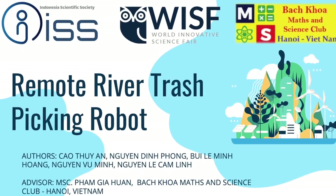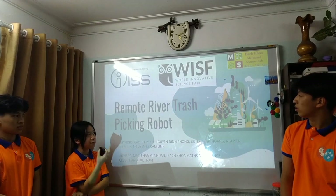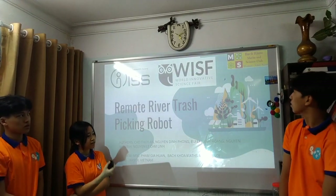Dear judges, welcome to our presentation on remote river trash-collecting robots. We are from a math and science class.